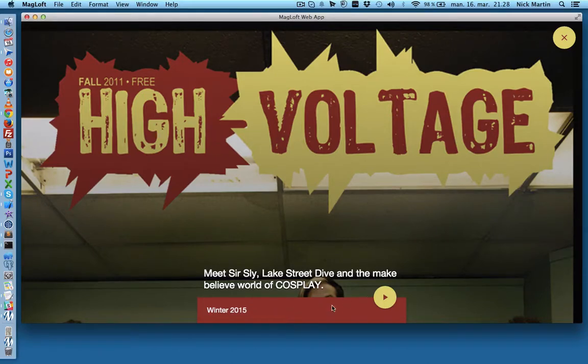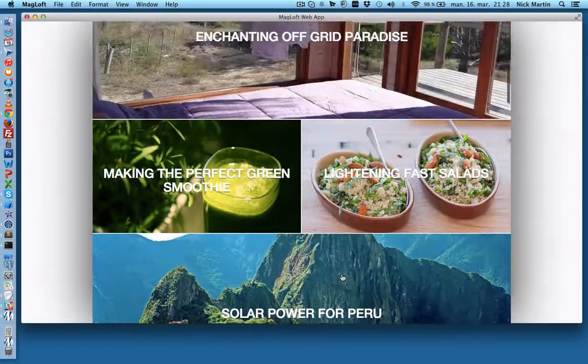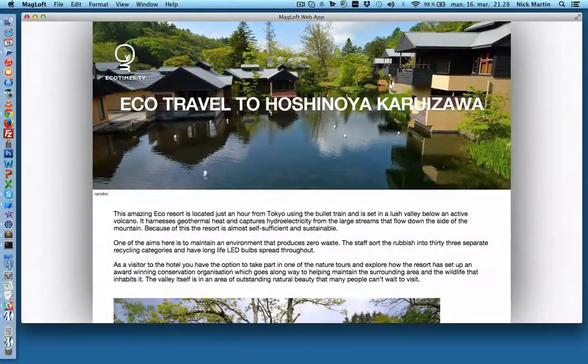There's going to be purchase information and subscription information down here as well. In order to go in and read the issue, click play. Here's another shout out to ecotimes.tv, which is also a really cool magazine and a client of ours — they have amazing pictures. This is their index page with all their awesome pictures.